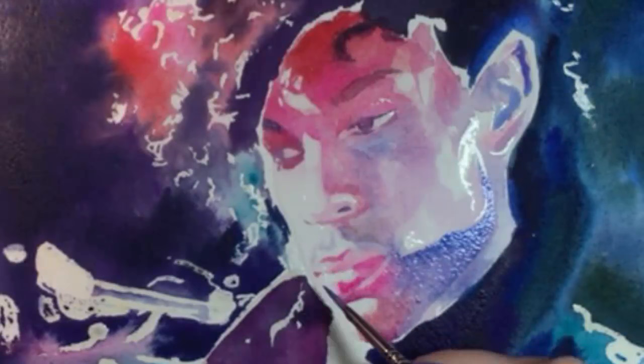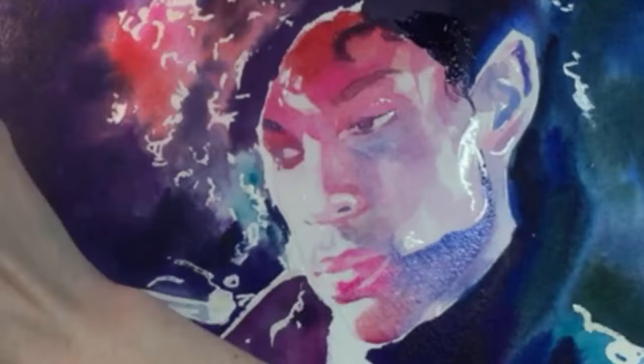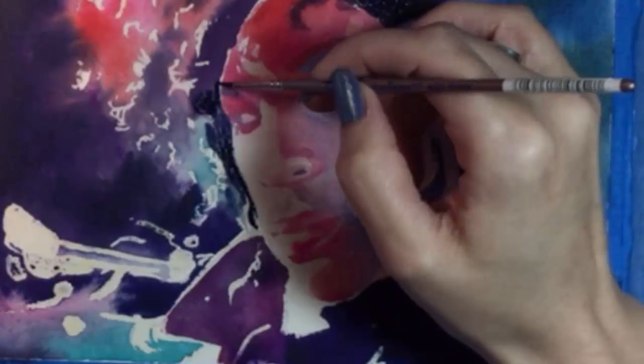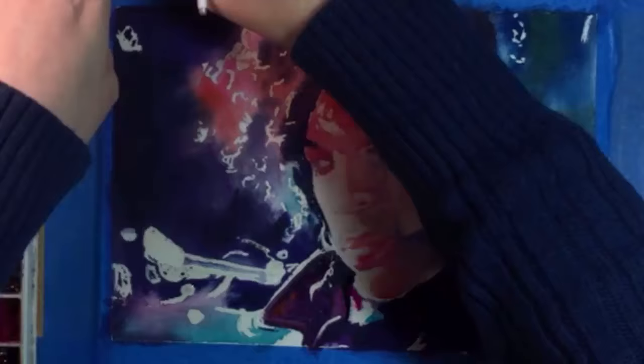For me, Prince began to emerge after I started to work some more on his lips. Same thing with his cheekbone. The shape of his face has fascinated me for decades. I'll let his face calm down while I work on his coat. More dark purple and some lighter shades. I really love working with this limited range of colors.